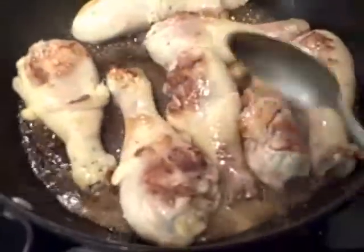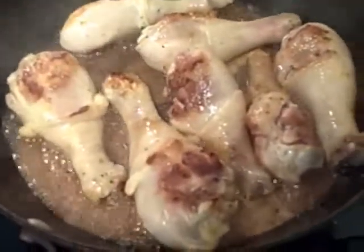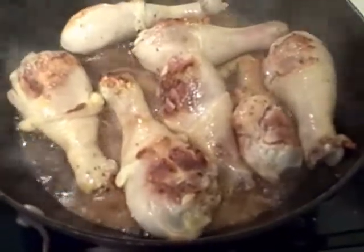At this point I'm going to turn down the heat to a medium to low simmer and let it cook for maybe 15 to 20 minutes until cooked through and the meat is starting to fall off the bone.